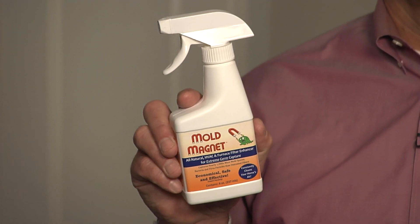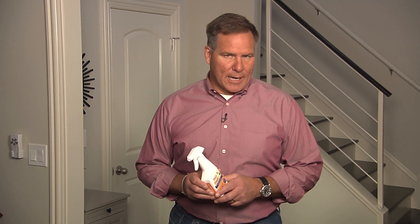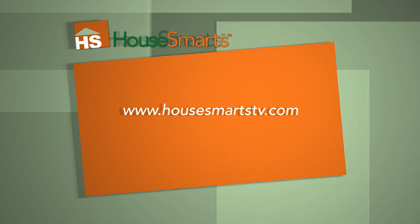And one bottle is enough for 12 to 14 applications. So if you're concerned about the indoor air quality inside your home, Mold Magnet might be the product for you. For more information, check out our website at HowSmartstv.com.